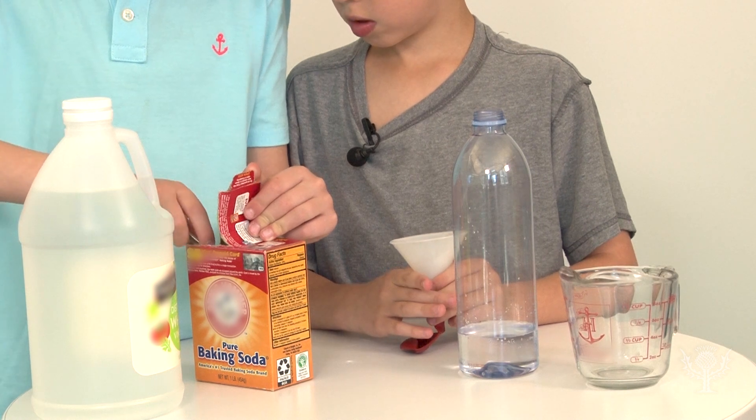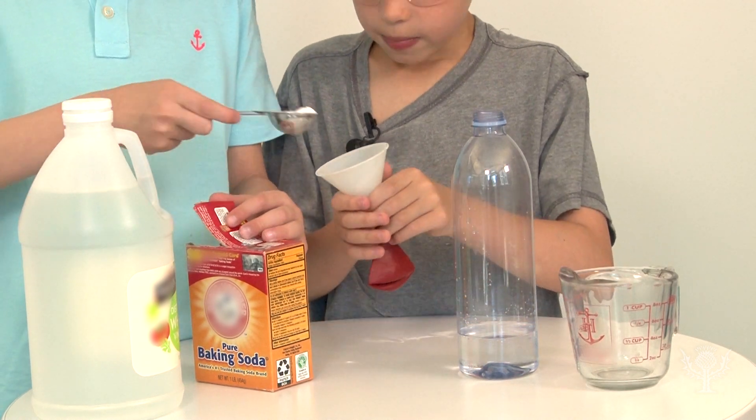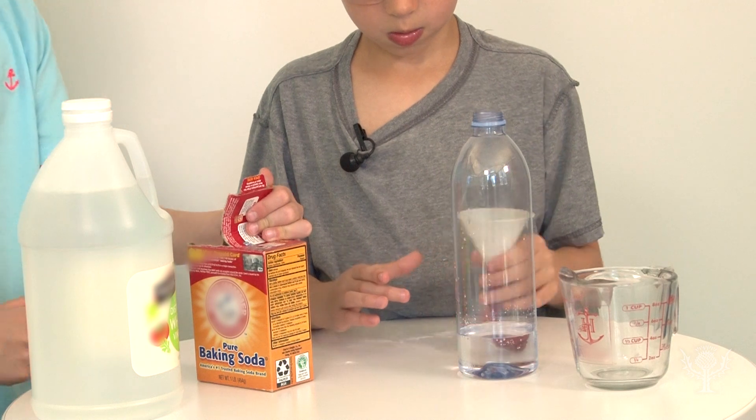Next, measure a tablespoon of baking soda. Using the funnel, pour the baking soda into the balloon.